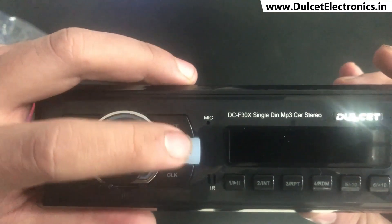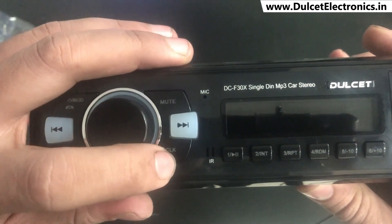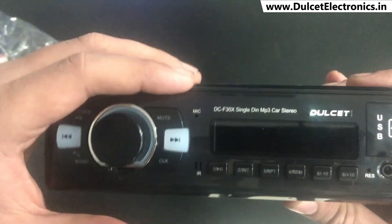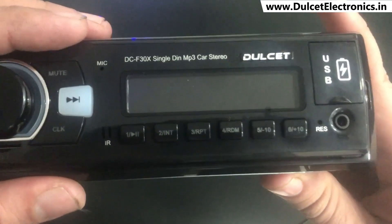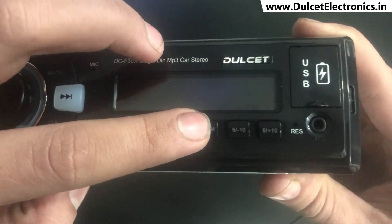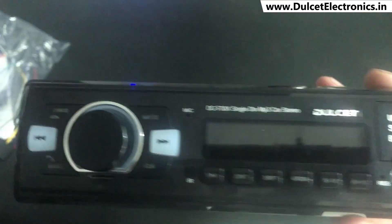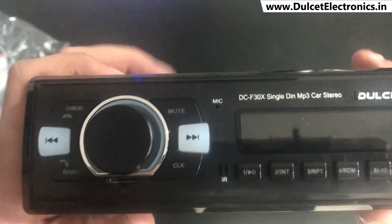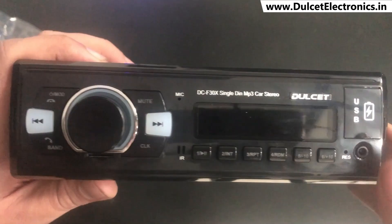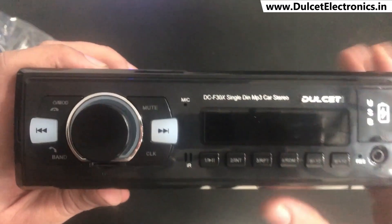Then there's a mute button, a forward button, and below that a clock button to show the current time. You also get pause, repeat, RND, plus 5, and plus 10 buttons — specifically useful if you have a pen drive with many songs and want to skip to a particular track. So we've now discussed all the buttons on the front panel.